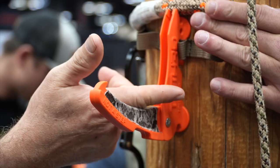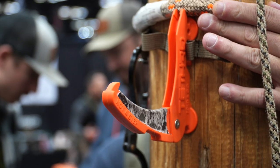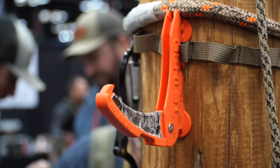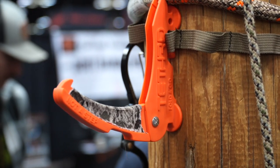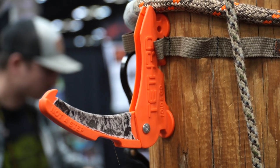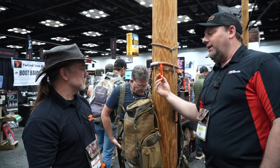One more little accessory that Tethered is coming out with this year is their new hook. It's going to hang on your saddle strap so you can hang your pack or your bow, use it as a rifle rest — it's got a lot of different functions. You slip it right behind your saddle strap for a solid anchor point and then hang whatever gear you want on that little hook.